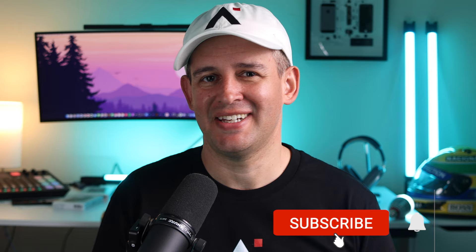Before we move on to the next brand, just a quick reminder to like this video if you are getting any value from it — it really helps the channel. And if you like my stuff, there are over 120 videos now for you to enjoy. I am here every week.